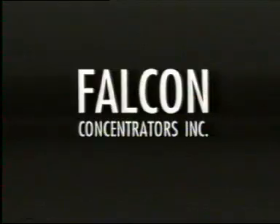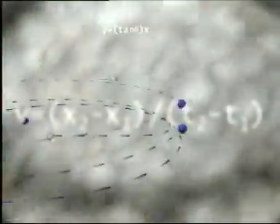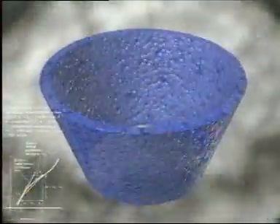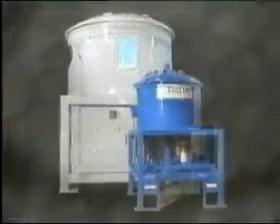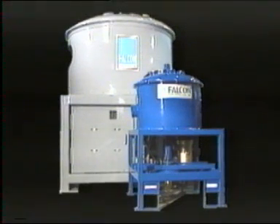Falcon Concentrators Incorporated has been involved with designing and manufacturing enhanced gravity concentrators that are metallurgically effective, field-proven, and mechanically simple. Since 1984, Falcon has produced a generation of gravity recovery equipment.